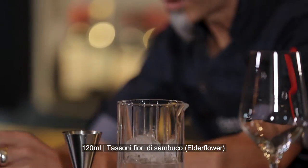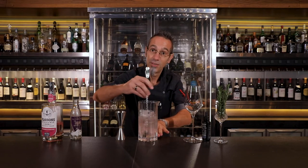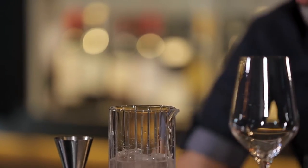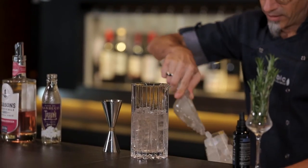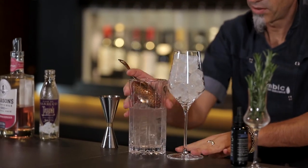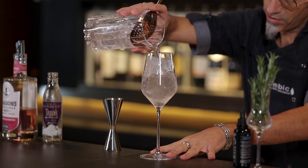The technique of this cocktail is pretty much very simple — we just build it. Technically this cocktail can be made directly inside the wine glass, but the way we're doing it is to have better mixability, so we're using a mixing glass for better mixability and theatricality.